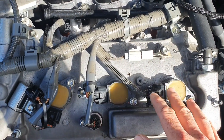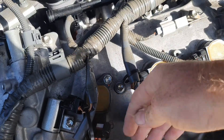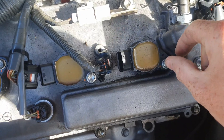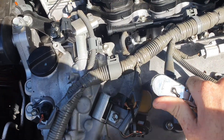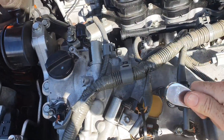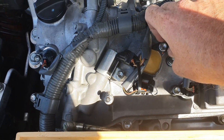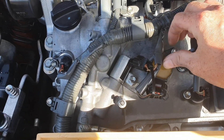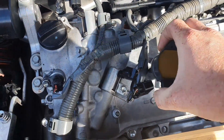So I'm going to replace them and let's see how it all goes. We disconnect the connectors, get a 10mm socket, undo that, pull out the coil, put a new one in and the job's done. Make sure you don't lose the screw, and all it is is just pulling it out like that.